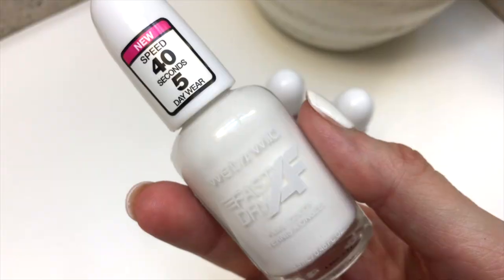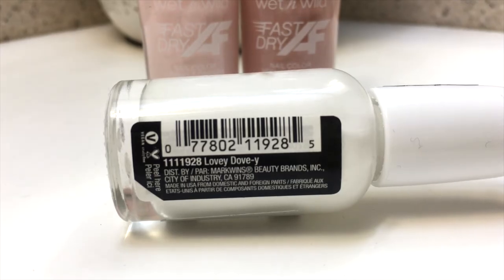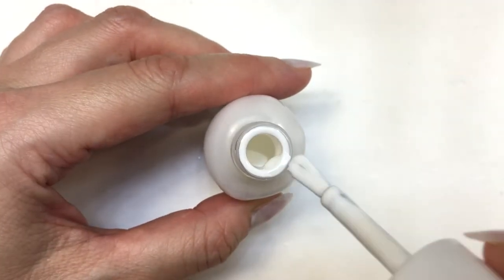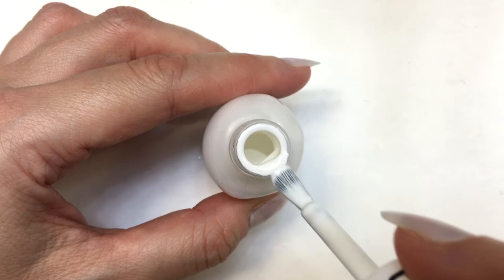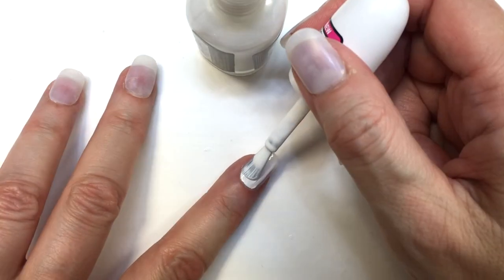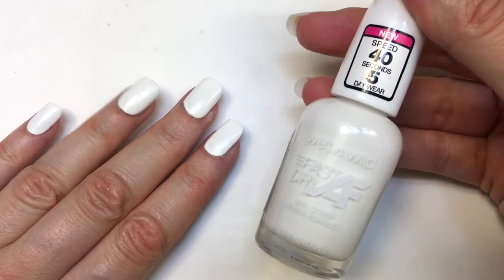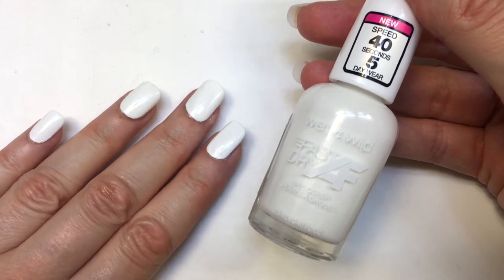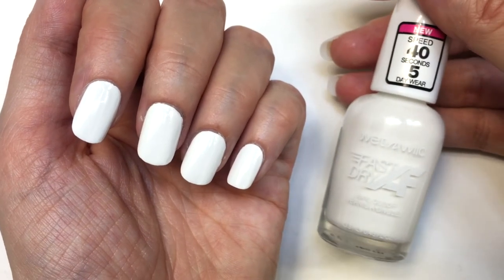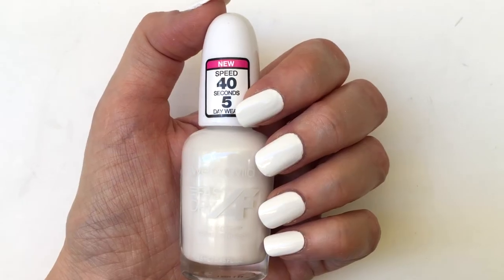Of course I got a white one because I love my white nails — this one is called Lovey Dovey. The brush is incredible and the formula is really pigmented, soft, and smooth. You only need two coats of this one. This is the first coat, and as you can see it's so smooth and just so fast to apply. By the time I was done with my second hand, the first one was almost done. Two coats and you're pretty much good to go, which is really hard to achieve with most whites I've tried.